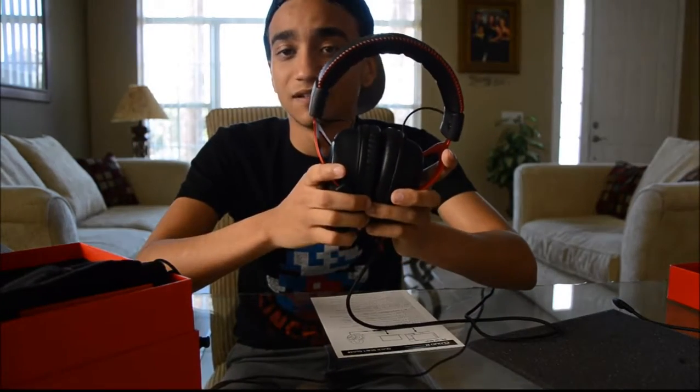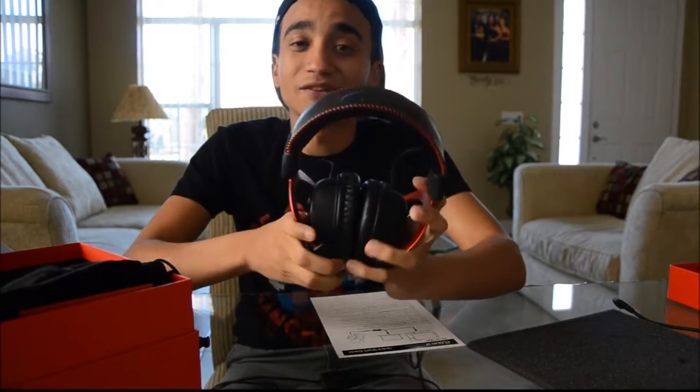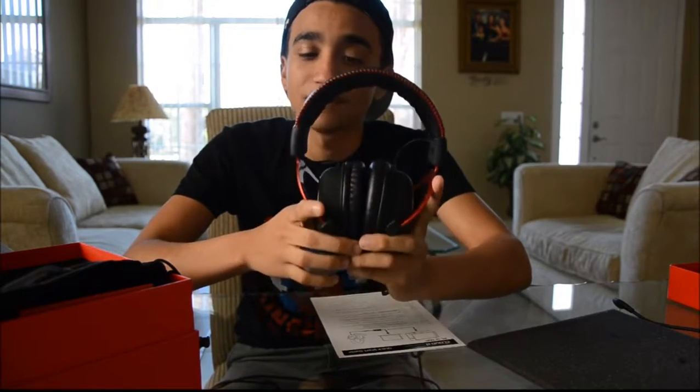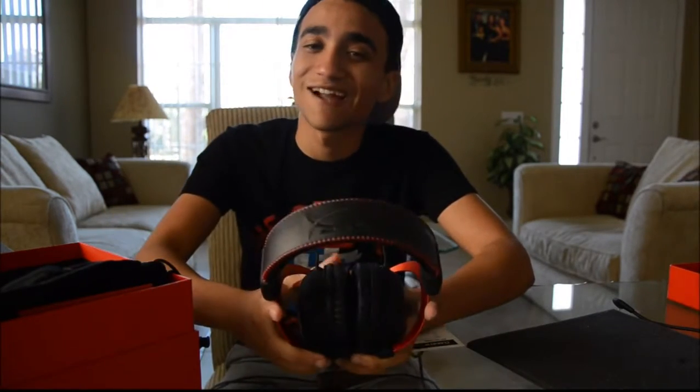I'll put a link to their website in the description. Guys, like this video, give it a thumbs up, subscribe to Thank You Gaming, and leave a comment down below if you have any questions on this headset and I'll be sure to get back to you. So yeah, subscribe to Thank You Gaming, thank you guys so much for watching, and this is Vision signing off — thanks a lot guys.